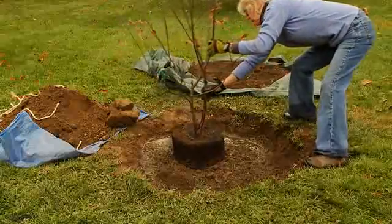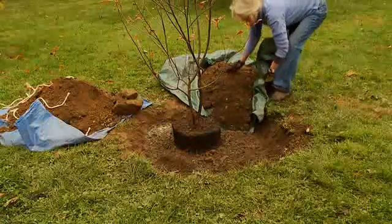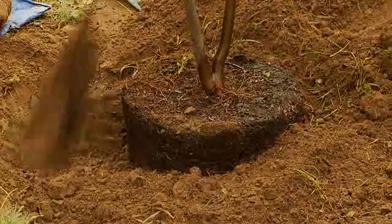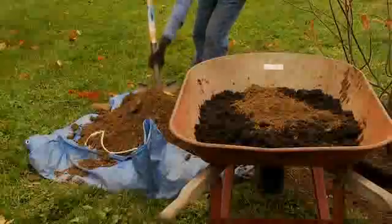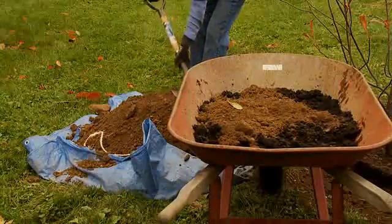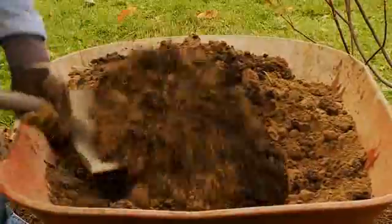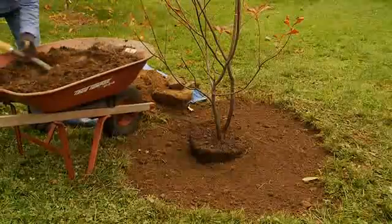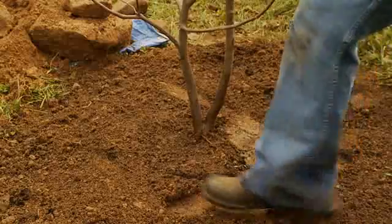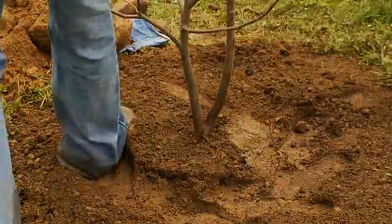Tilt the tree from side to side to release any trapped air in the soil. Continue to add the remainder of the topsoil from the tarp. Spread the soil evenly around the root ball and rake it out until the soil is level. If you need more soil, you can add organic compost to the subsoil in a 50-50 ratio. This soil will go on top of the enriched topsoil to fill the remainder of the hole. Top off the soil until it's level and just below the root crown. Press down the soil around the root ball to create a ring to help guide water away from the tree trunk and towards the edges of the new roots.